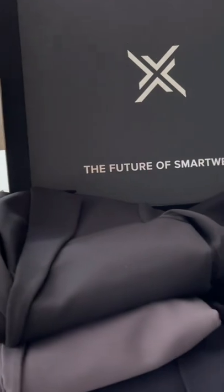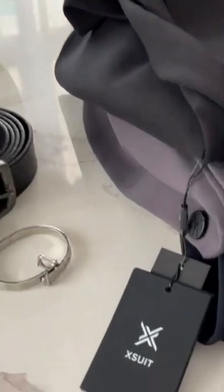Comes in three beautiful colors and delivered for free straight to your door. Get yours now at X-Suit.com.